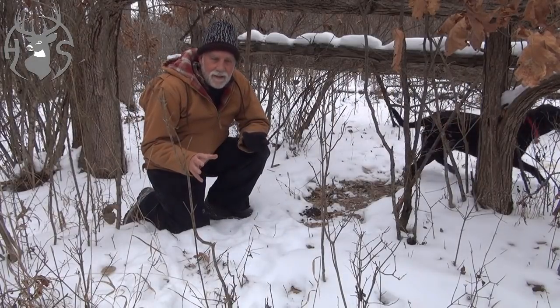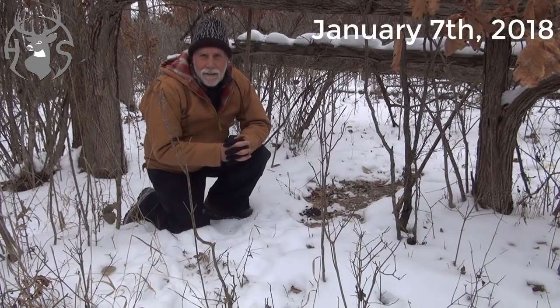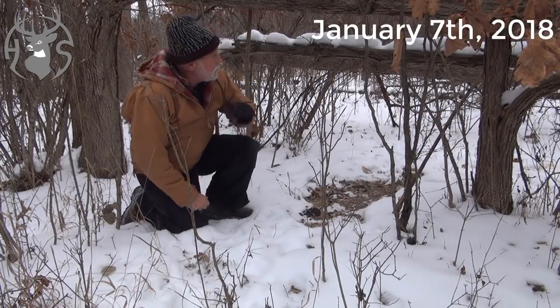Hey, this is Jake from Habitat Solutions. It's early January 7th. I'm out checking out one of my hinge cuts and I just want to show you.